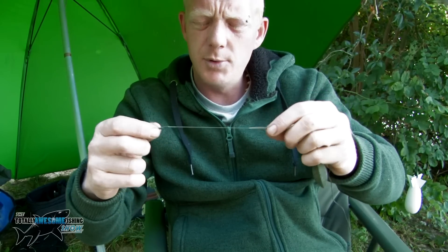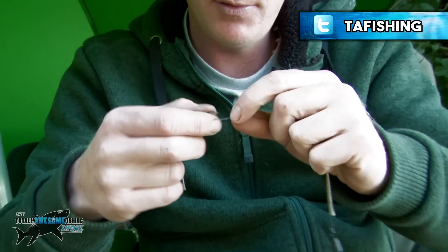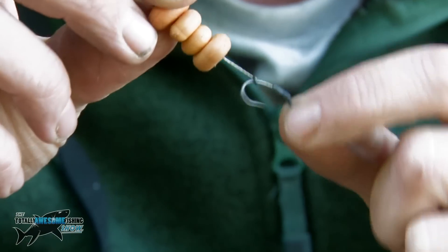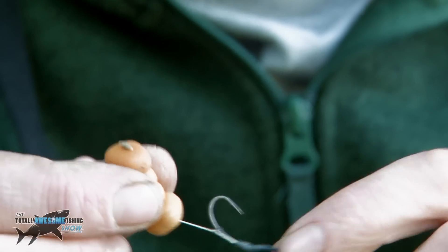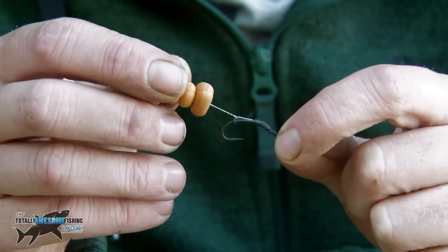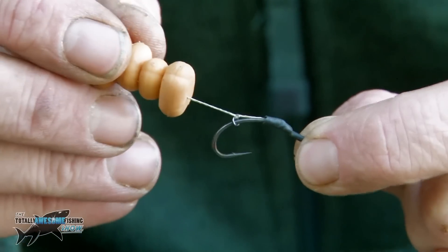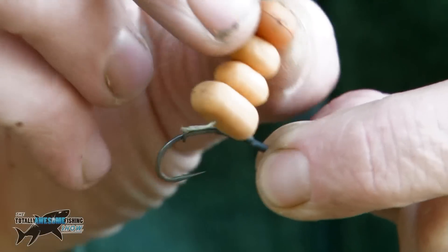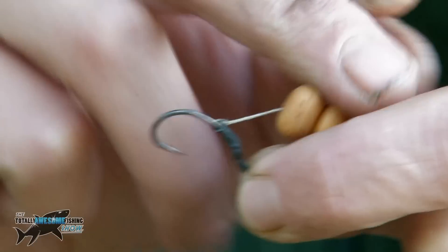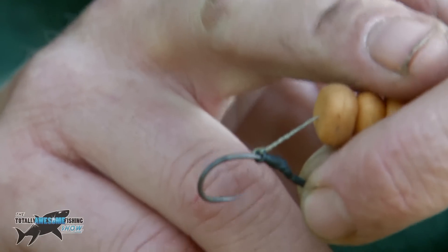We've got a coated braided hook link, which will also stop any tangling, with a size 8 hook. This is the blowback rig, tied with a ring and a stack of corn balanced to a size 8 hook. As it goes in the fish's mouth, the fish blows the bait out, slowing it going up the shank of the hook, leaving the hook in the fish's mouth longer and giving the hook more time to turn and get a better hook hold.